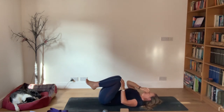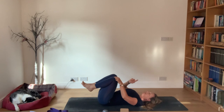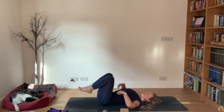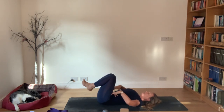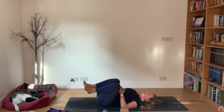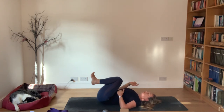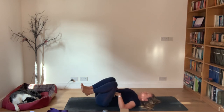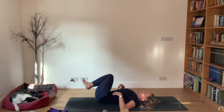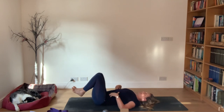Now I'd like you to circle the pelvis. Allow the knees to do a circle, but you're moving the back of the pelvis - it's like a spirograph, tracing a circle around the back of the pelvis. Then go the other way, still circling around the pelvis.